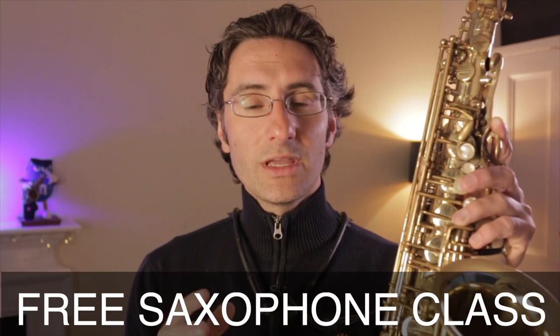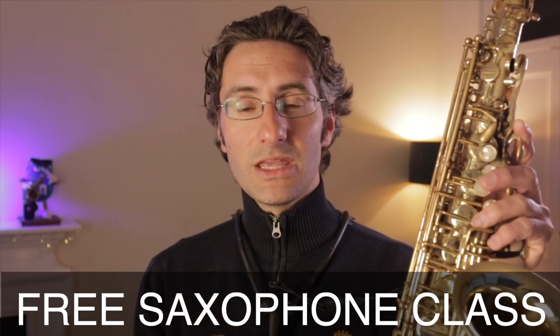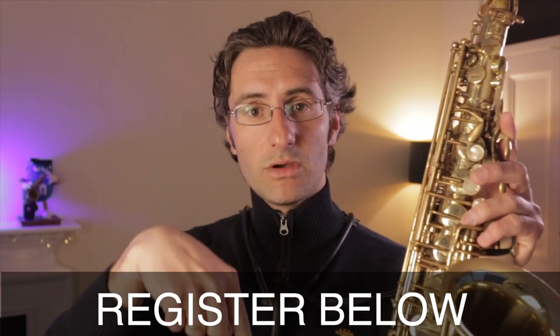Before we continue, I'm doing a free saxophone class next Monday, May 2nd, in which I'm going to share three secrets that will really help you transform your playing and take it to the next level, musically and artistically speaking, with very simple and stress-free methods. If you're interested, I'll leave the link below in the description and I'll see you there on Monday.